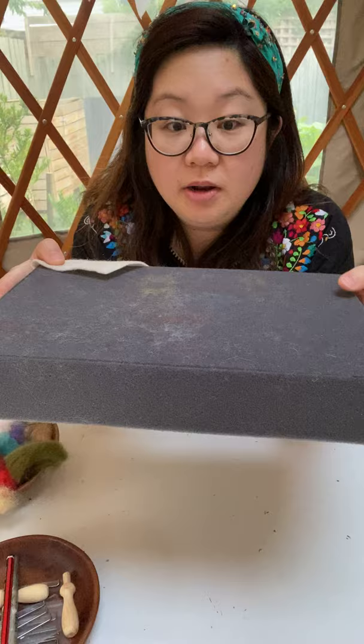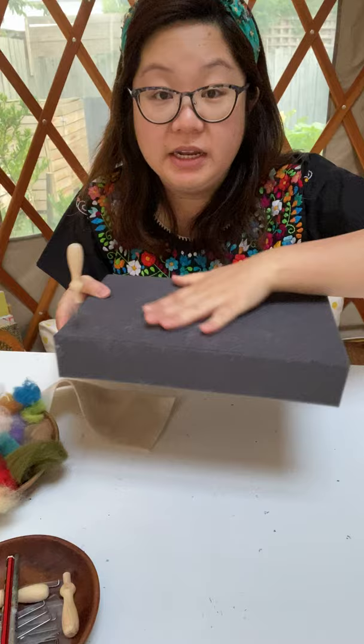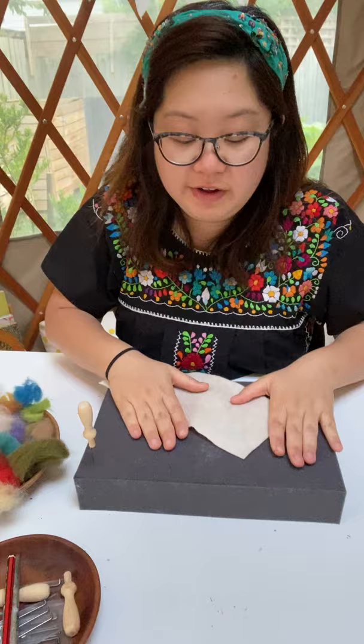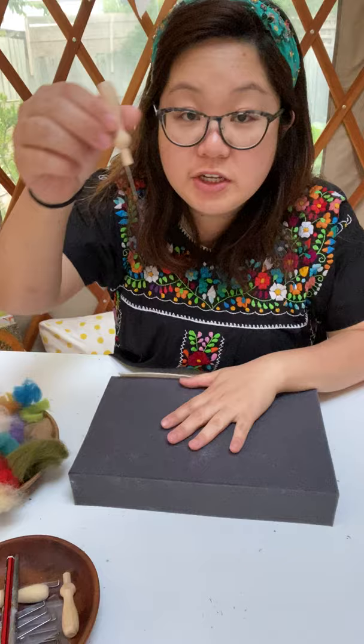First you need a felting block, or rather a foam block. If you don't have a foam block, you can use a car sponge or something that's not too soft — something a little bit firm. A kitchen sponge will work as well. In my felting packs I have sponges available in a smaller version. You need a sponge to protect your needle.